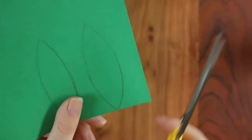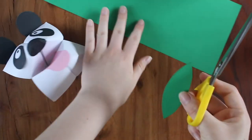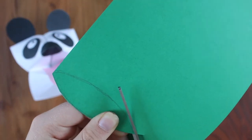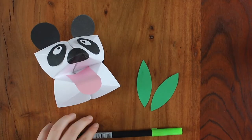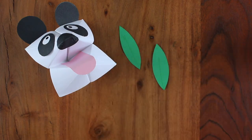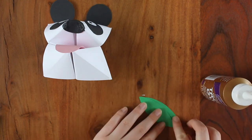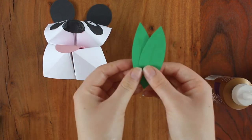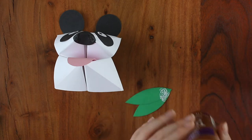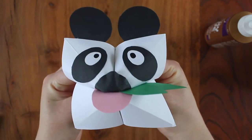Finally, I'm making some bamboo leaves by cutting out two long pieces of green construction paper in the shapes of leaves. Now I'm just using a light green marker to draw down the middle of the leaf, and I'm just gluing it all together. And there you have it, a paper panda puppet.